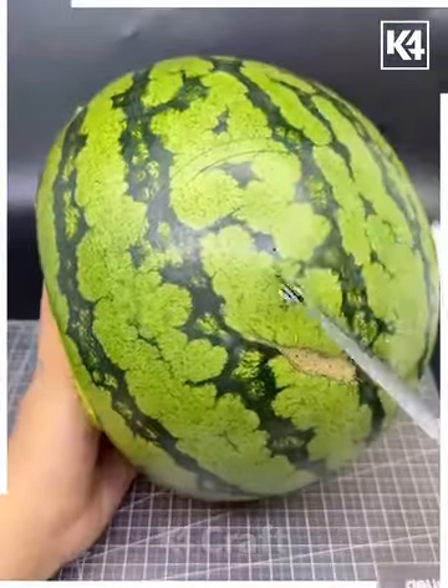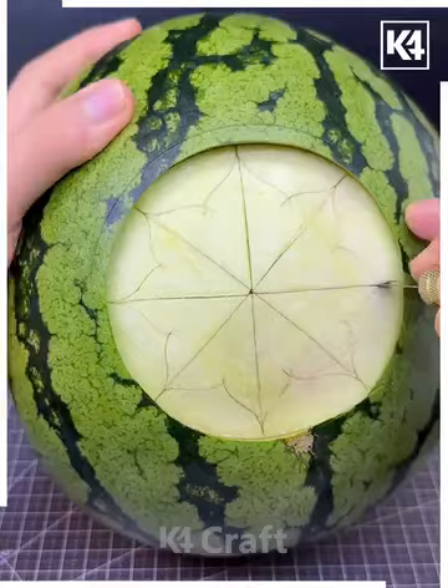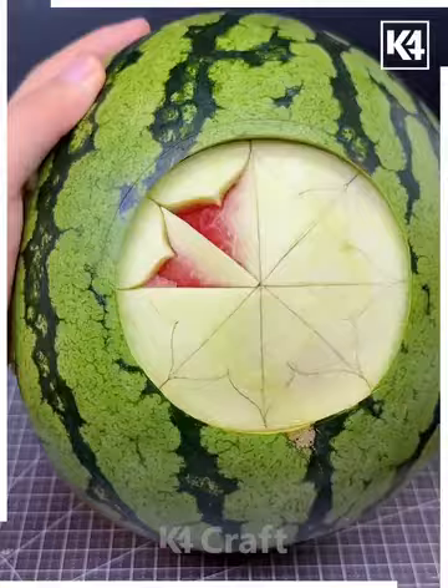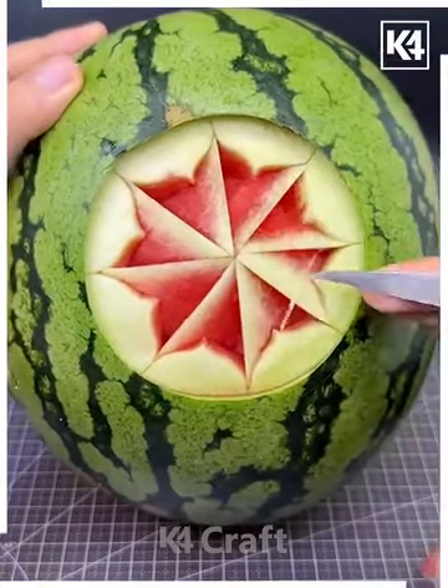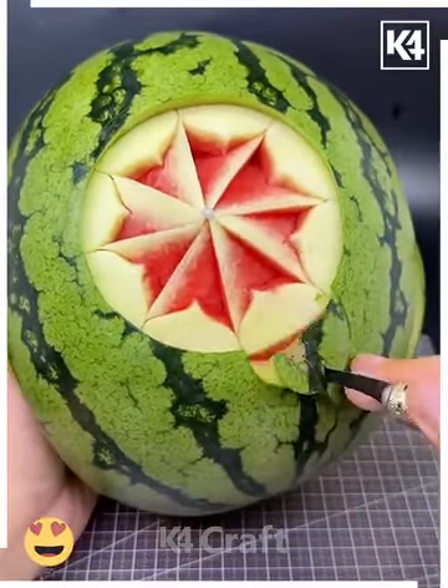Let's make a design on this watermelon — make a circle using a compass. Now we are going to carve the flower pattern inside it, so take a sharp knife and start cutting. Your flower is ready. After this, make more petals around it by cutting from the surrounding in a circular manner.